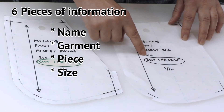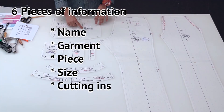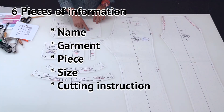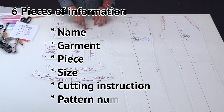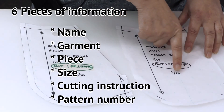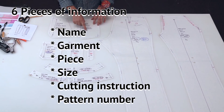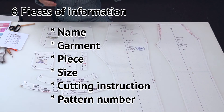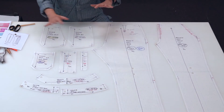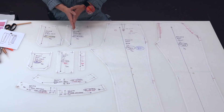Then we have the size of the garment — this is a sample size 10 — and the cutting instruction: cut one per self. The last piece of information is the numbering. This is to make sure you know how many pattern pieces are included in your pattern — this pattern has 10 pieces and this is the third piece. The order you number them is not so important; the most important thing is that you have numbered them so you don't lose any pieces when you pack up at the end of the day.